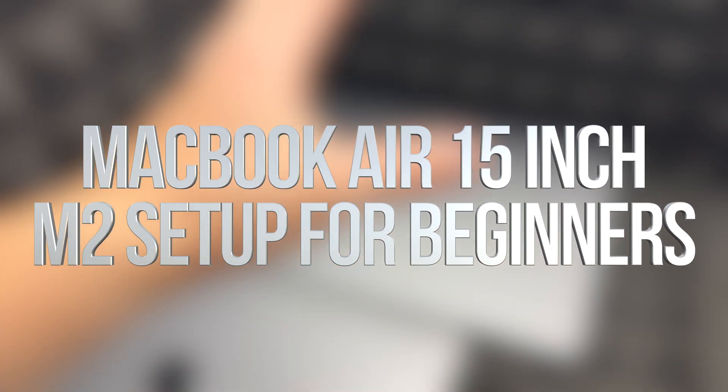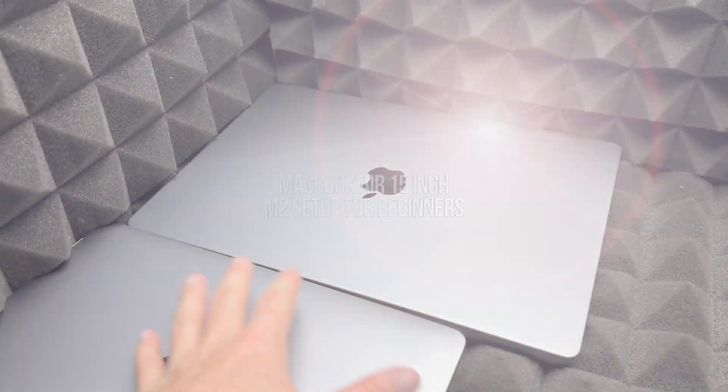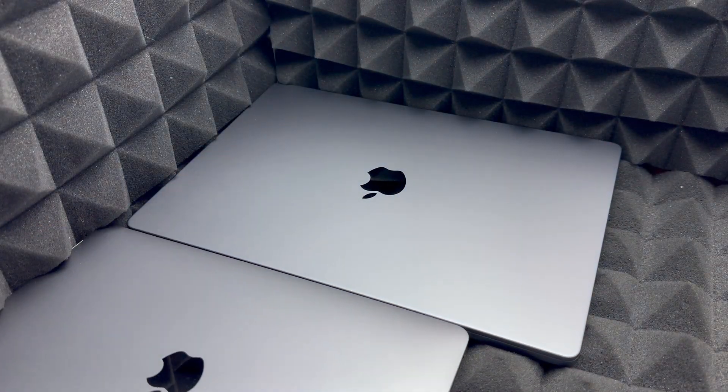Hey guys, on today's video we're going to set up your MacBook. It doesn't really matter which one you have — whether it's a MacBook Pro or a MacBook Air — it's going to be the exact same instructions for all of them.